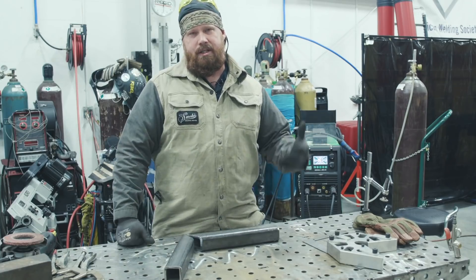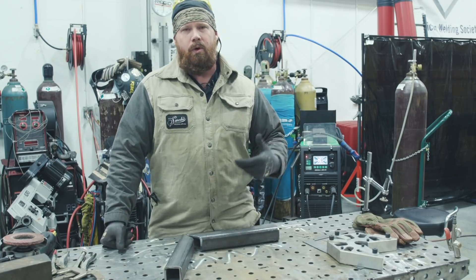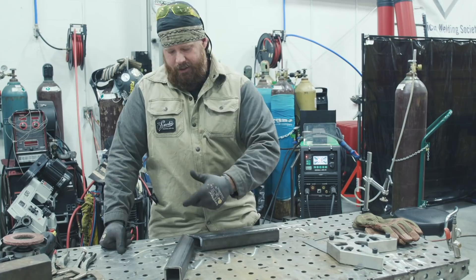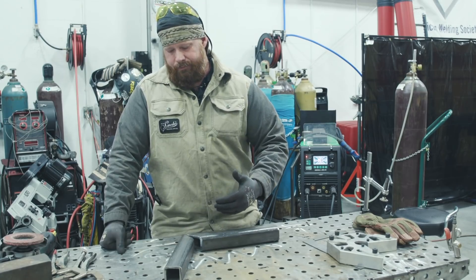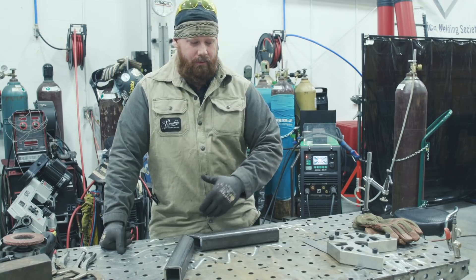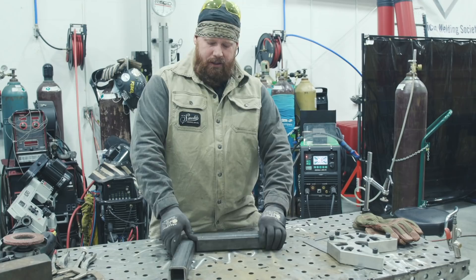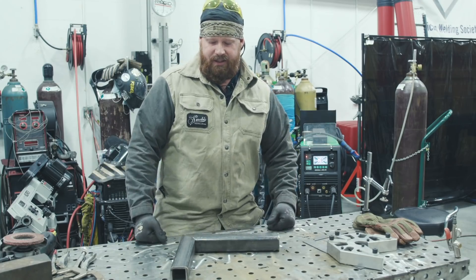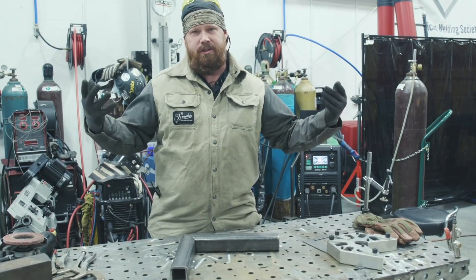Hey guys, welcome back to weld.com. Someone reached out asking how to do square tube corner joints — they put the weld on and by the time they're done, the weld is either too weak or they can't blend it right. So I just want to do a quick video demo on how I typically do my 90-degree corners with square tube. It seems pretty simple, but hopefully this answers his question as well as some other viewers'.